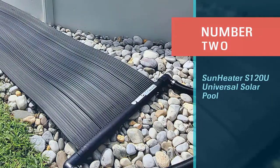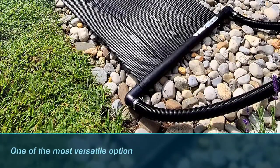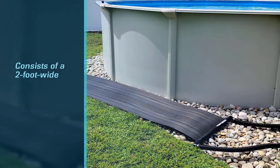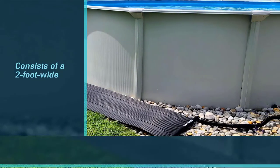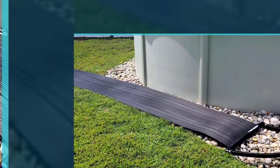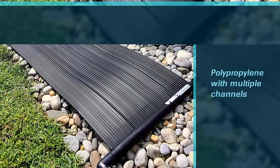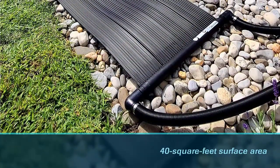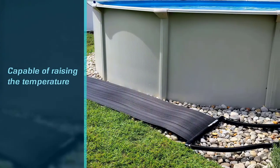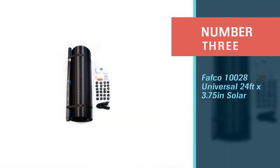Number two: Sun Heater S120U Universal Solar Pool. With its ability to mount just about anywhere, this solar pool heater is one of the most versatile options for warming a cool pool. It consists of a two-foot wide by 20-foot long strip of polypropylene with multiple channels woven through it. This model can be used with both in-ground and above-ground pools and can be installed on a roof, a rack, the ground, or even a fence. With its 40 square feet of surface area, it is capable of raising the temperature in a 15-foot round pool or 12 by 18-foot oval pool between 6 and 10 degrees Fahrenheit.